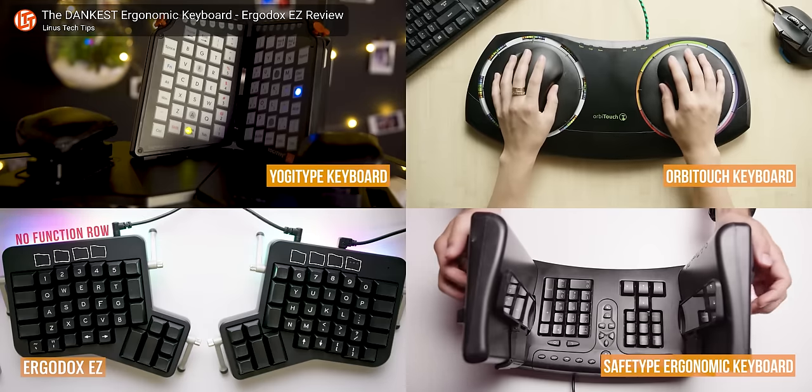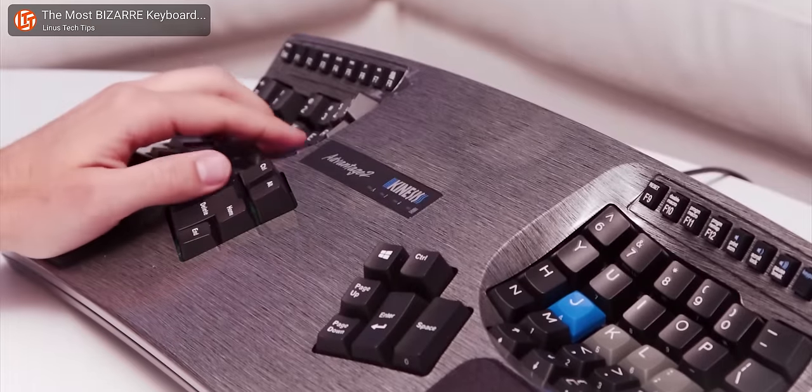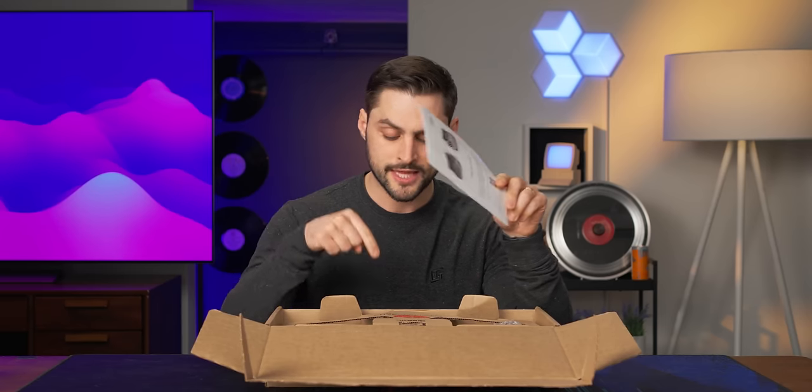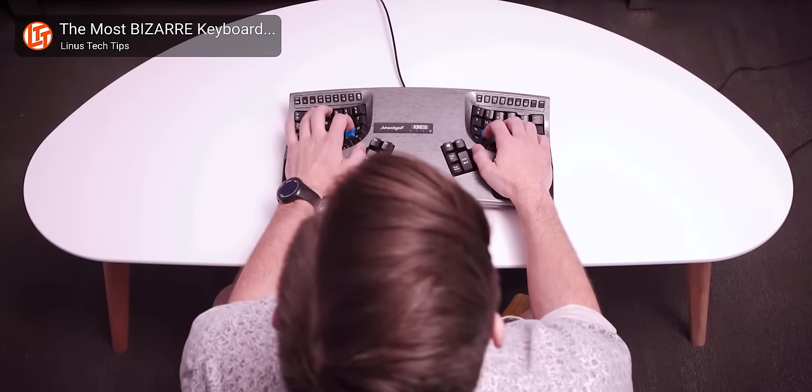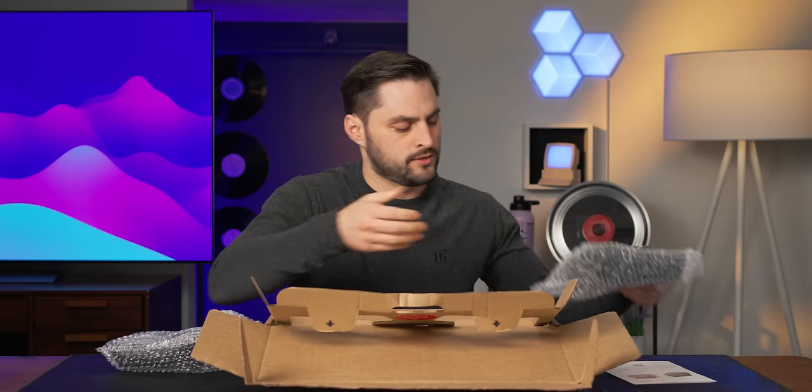Veteran viewers know that I have a bit of a history with ergonomic keyboards, but it all started with the Kinesis Advantage 2. This is the Advantage 360 Professional — there's also a non-professional — which is basically a souped-up version of that same keyboard I used back then. So the question is: what's new, what does it come with, and will I switch to it?